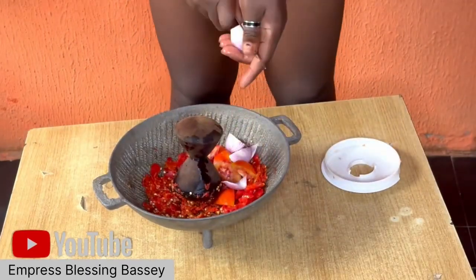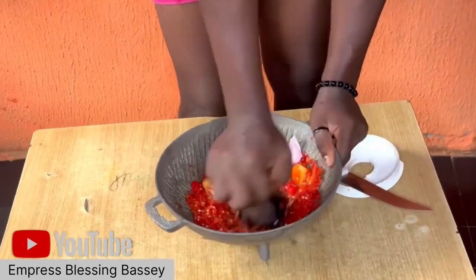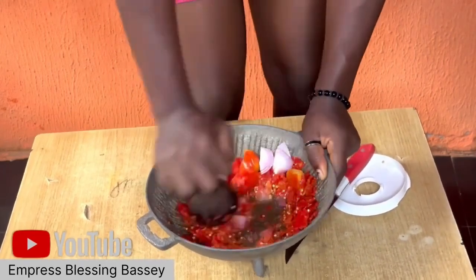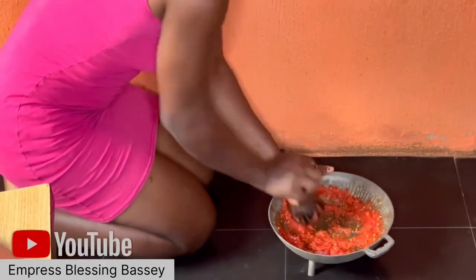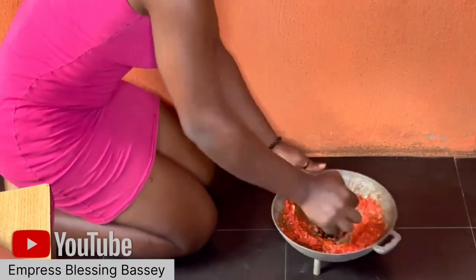But as we see in Nigeria today, they took the light — there was a power outage. We were used to doing things the normal way before all this technology. So I used the asanka and the grinder. After I finished grinding, I prepared the pan for my egusi.